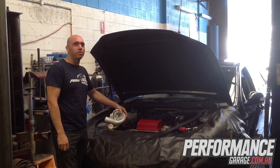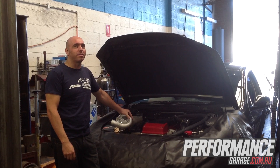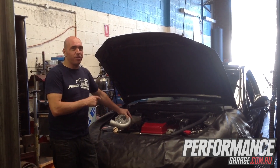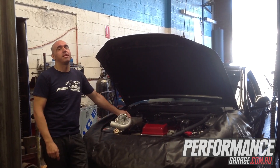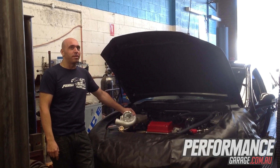Hi guys, we're over here at Castle Hill Exhaust and Performance Centre. We've got an FG G6E Turbo that's in for a turbo upgrade. It's already had an intercooler done, injectors, tune, exhaust and fuel pump. We're going to be putting a Precision 64-66 turbo onto it — it's a straight bolt-on upgrade, so let's see how it goes today.